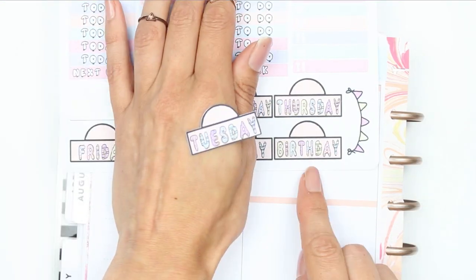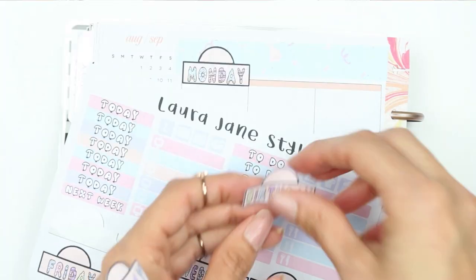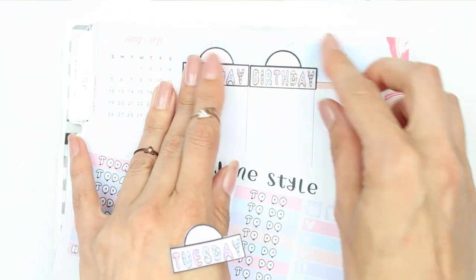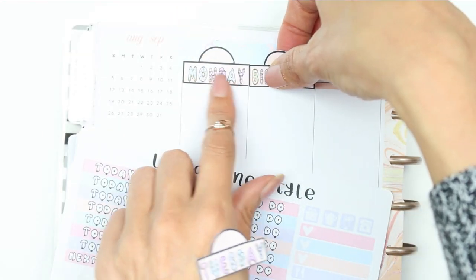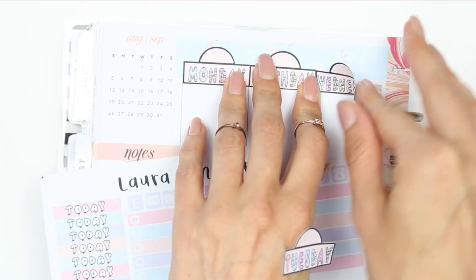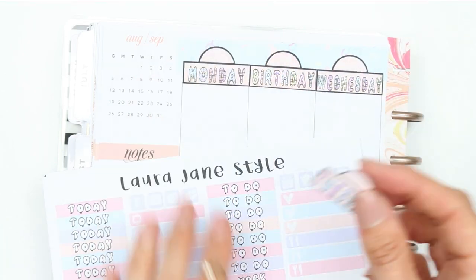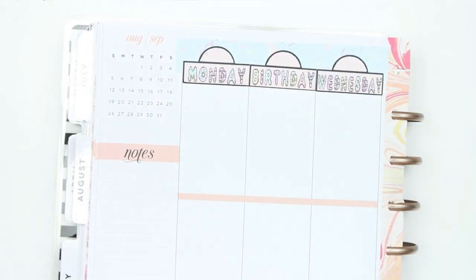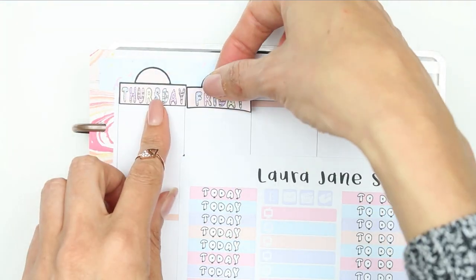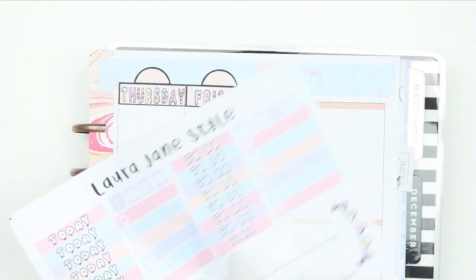Instead of putting Tuesday down, I put birthday down because that's when my daughter's birthday is. I hope you guys had a really lovely week last week and I hope you're all enjoying your bank holiday Monday. If you're up to anything special let me know in the comments. We are actually just having a home day, a chill out day - the boys are playing Fortnite on the PlayStation and my daughter is playing with her gymnastics things.